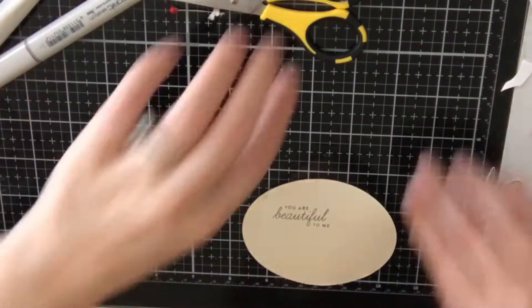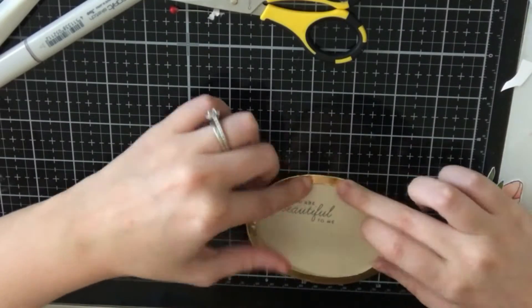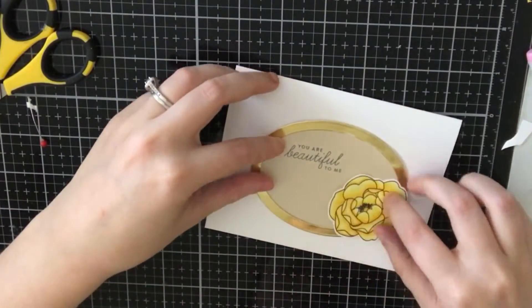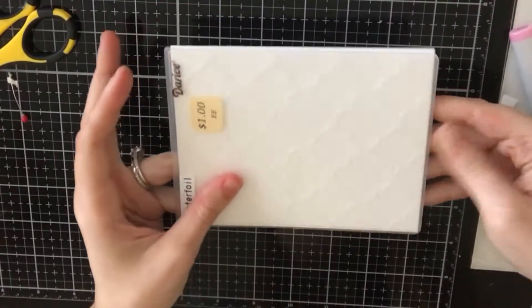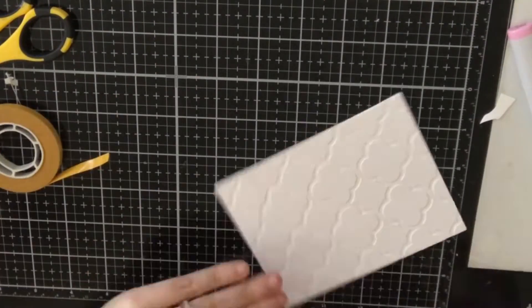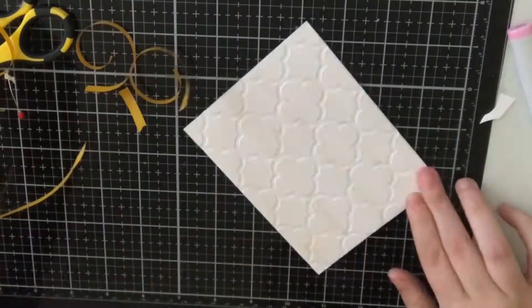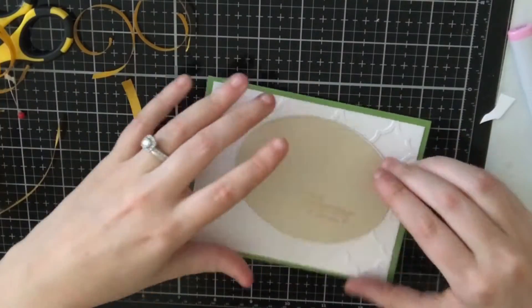Off-camera, I die-cut an oval from a Deris die that I had in my stash, and then I stamped 'You Are Beautiful' on top of the oval. I also die-cut an oval frame with the same Deris dies and I'm going to glue that down on top of my oval with some art glitter glue. I'll place that onto my card base and arrange the flowers. I thought the white background was too plain, so I will run a Deris embossing folder through my Gemini to give the white background some texture — it has kind of a lattice design.